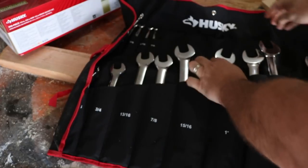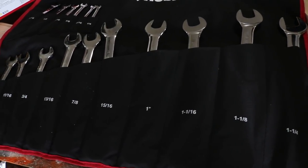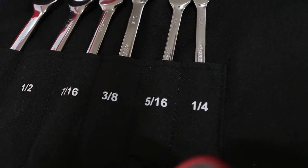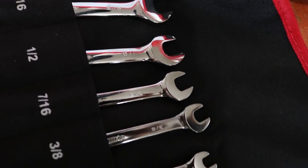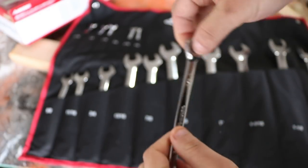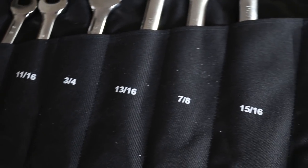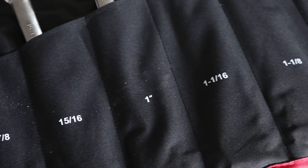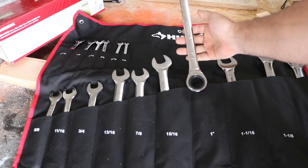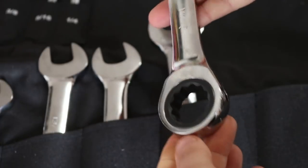The first thing we're going to look at is the 16-piece SAE ratcheting wrench set. I'll put the link in the description for each of the tools I show you. The numbers and sizes on the side are etched in — they're not that big and not painted, so they're a little tough to see. But I do love the ratcheting mechanism; it is smooth. You put that on a bolt, it locks in like nothing — there is no play at all.